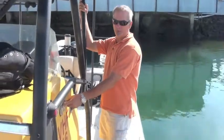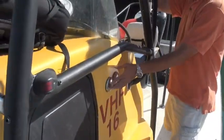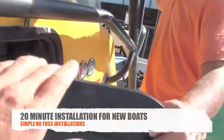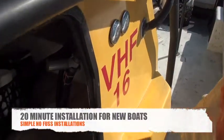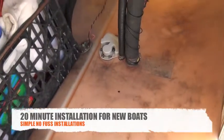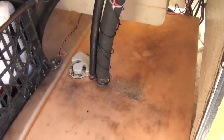The inlets for the fuel are down here on the side of the center console hutch, and inside here we have two polypropylene tanks that are 30 gallons in size. You can see that the port side has the sender that we just installed.